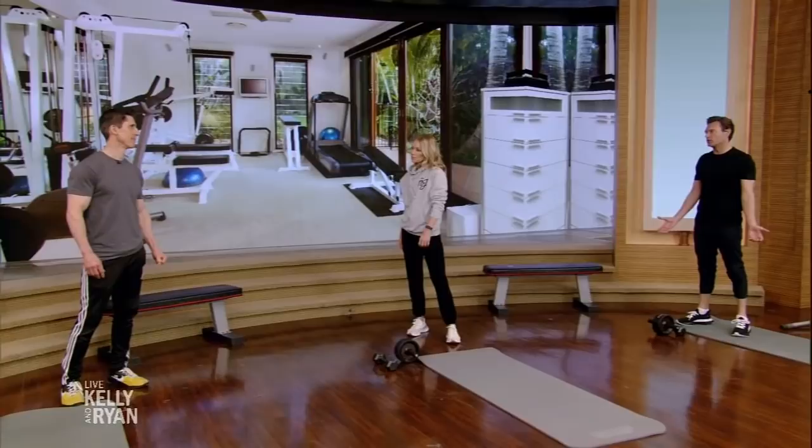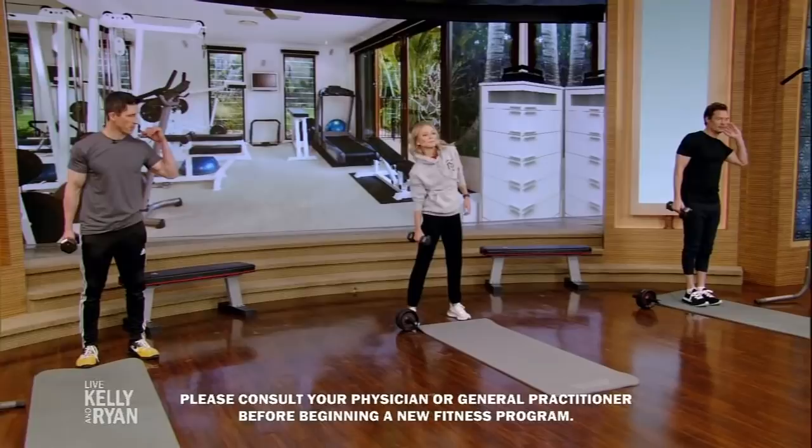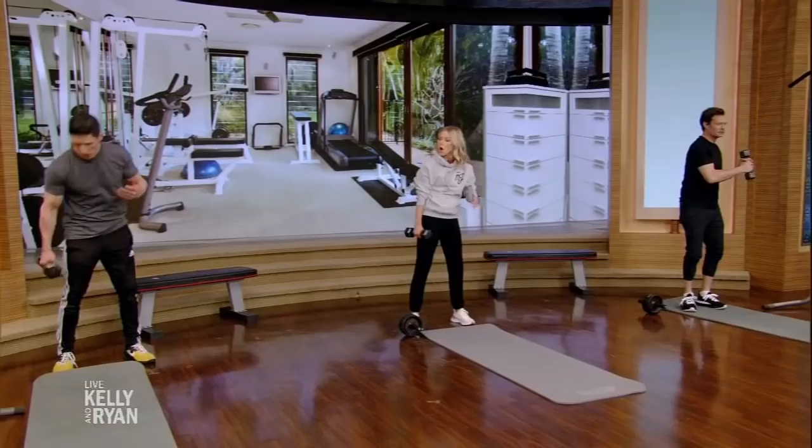We all want great abs and we don't want to waste time, so you want to be the most efficient you can be. A lot of people do a lot of ab exercises, but unfortunately the most common ones are done most commonly wrong. Take a dumbbell at your side and do a side bend — not very good because you're putting your lumbar spine through a lot of stress, and you're not even working your obliques the way they prefer, which is with rotation.